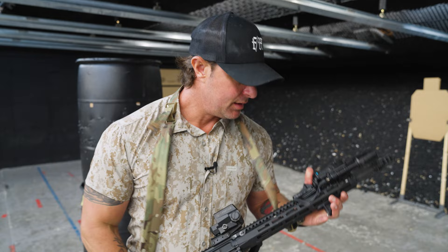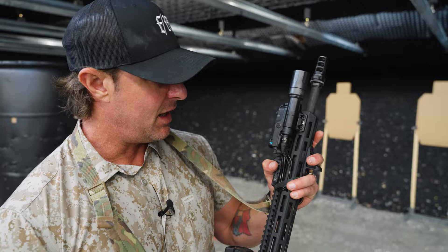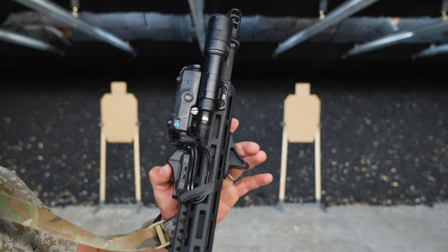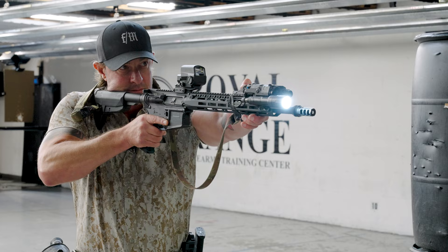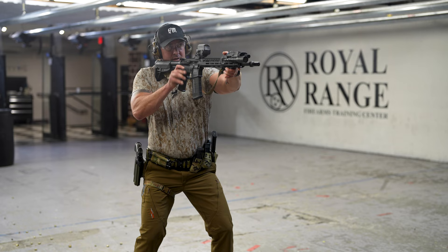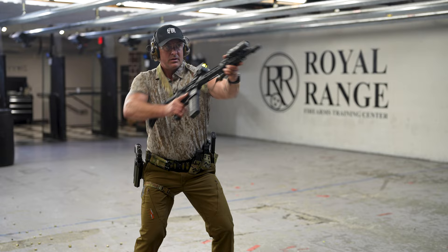On this Bravo Company rifle I have a Cloud Defensive light with a Unity switch. I want to ensure that the light and switch are accessible and easily identifiable. We have a constant-on and a temporary-on, and I can reach those switches no matter which hand I'm running the rifle with. Also make sure that if you wear gloves when running your rifle, those switches are identifiable with the type of gloves you're running.